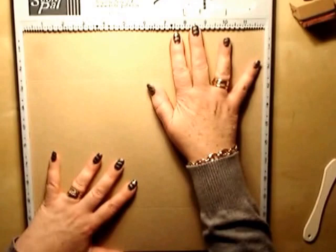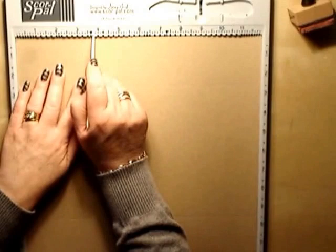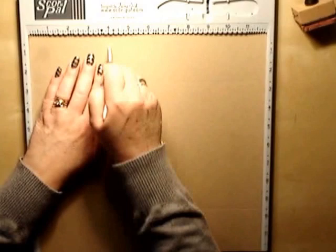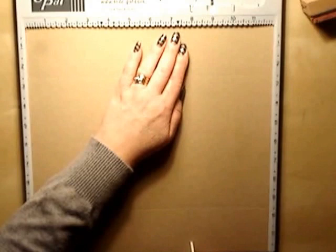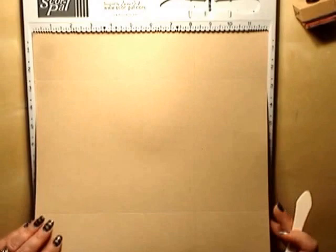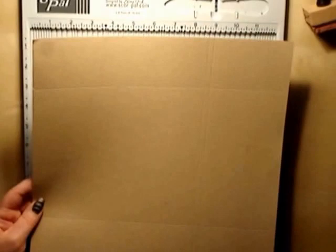Turn your paper one turn so your two score lines are now horizontal. Then score at three and three quarter inches, four inches, eight inches, and eight and a quarter inches. You should now have a grid that looks like that - hopefully you can see that okay.